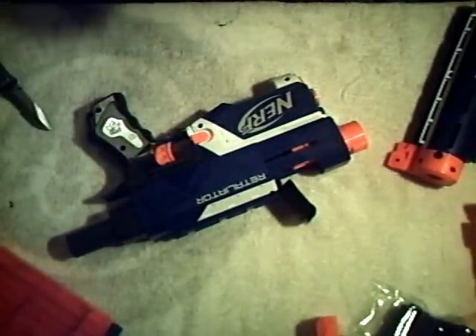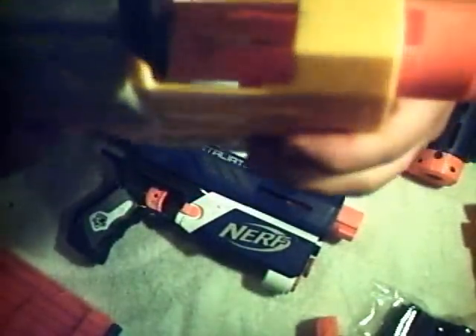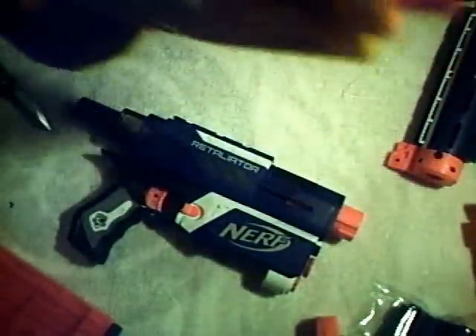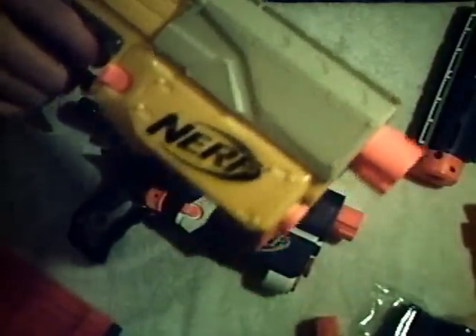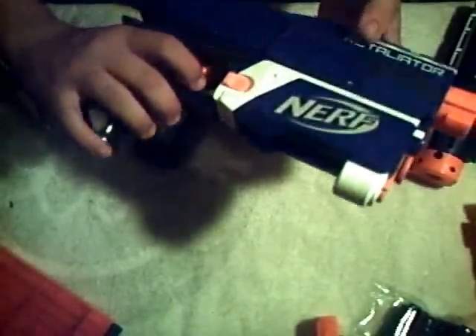I'm going to do a quick dry fire. First we'll look in the jam door and see what we can see from there. The dart tooth is definitely different from the Recon's — it looks much more similar to the one used in the Stampede. There's the one on the Recon for comparison. I'm going to do a quick dry fire to see how they sound different. First the Recon — pretty lackluster. This is a stock Recon by the way, I haven't done any modifications to it whatsoever. And now for the Retaliator — it's definitely got a different sound. It doesn't necessarily sound a whole lot more powerful, but we'll find out once we run a couple of darts through it.